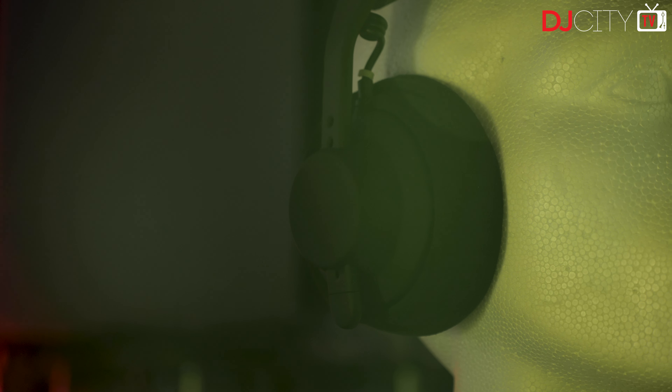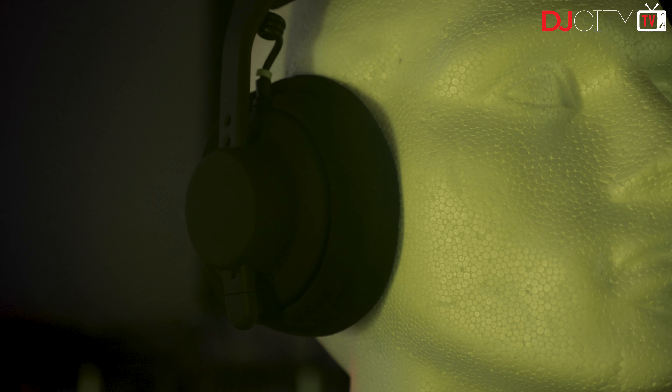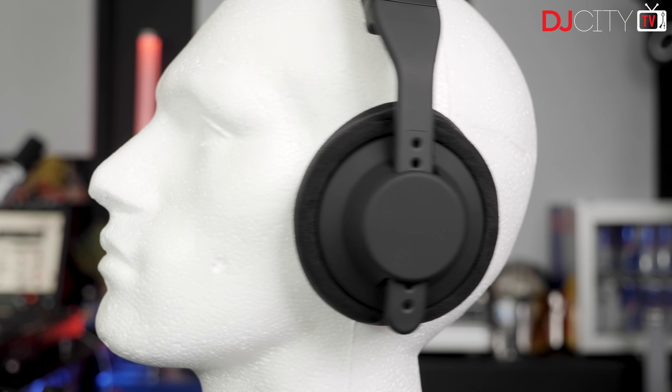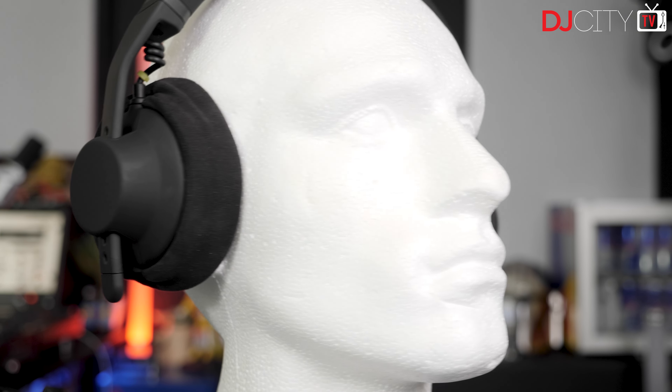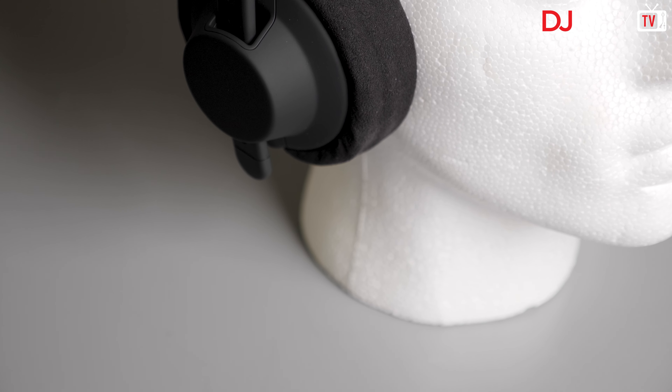My review of the TMA2 modular headphone system was one of the first videos I made for DJ City, all the way back in 2016. I've always been impressed with how AIAI work — their commitment to modularity, sustainability and repairability, and with the headphones themselves. Since then, the TMA2s have become a staple in many DJ booths and studios around the world, and the Danish company added a whole lot of new options to the mix, including a Bluetooth headband for wireless use, which I reviewed a couple of years ago.